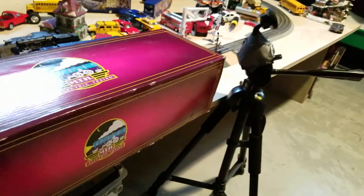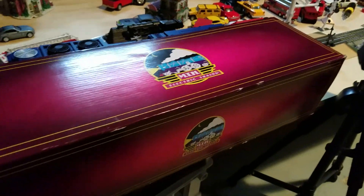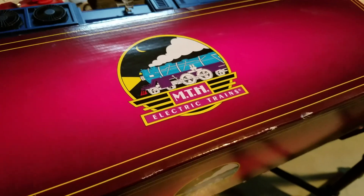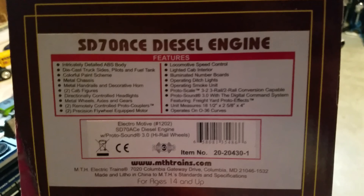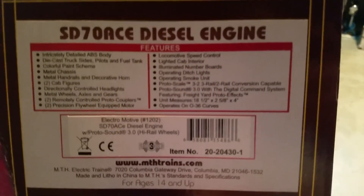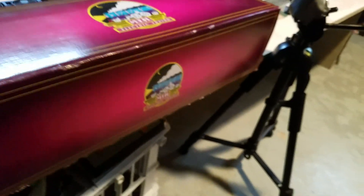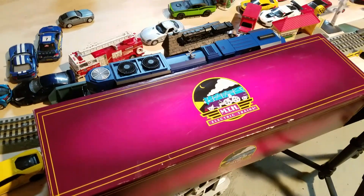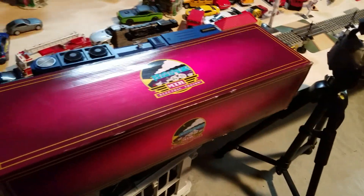The box you get with the engine is the purple MTH box. It has the steam engine logo that MTH normally has on Premier engines, along with all the features listed. It's a really nice big box to keep your engine safe, and as you can see it's bigger than the engine — there's foam inside to keep it protected.